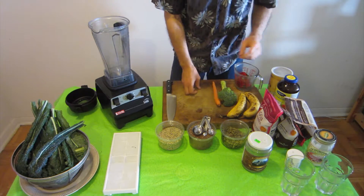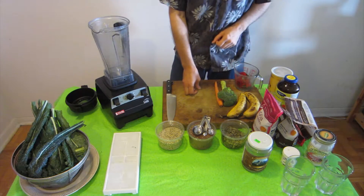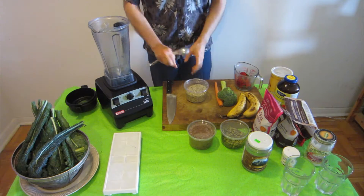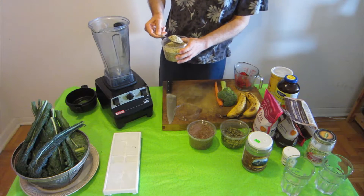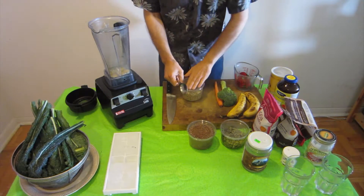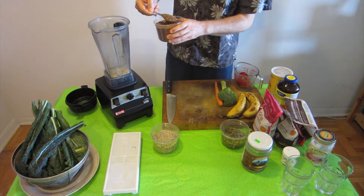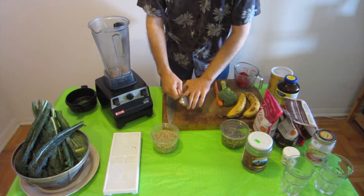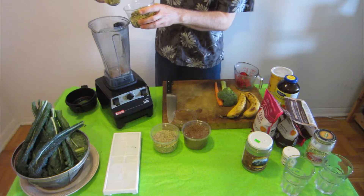Everything is organic except the stevia that I use, and the water I use is filtered water. I use one heaping tablespoon of hemp seeds, a heaping tablespoon of flaxseed, and pumpkin seeds.